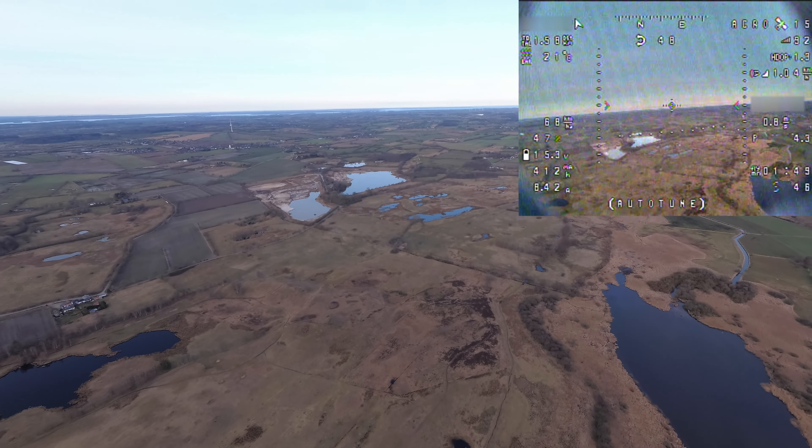Now we are going to descend and try to land this thing. If you're starting off with a big wing you might be used to something smaller and can easily estimate how far you have to go and where to get right down. I can't do that with the X6 yet because it's new to me.